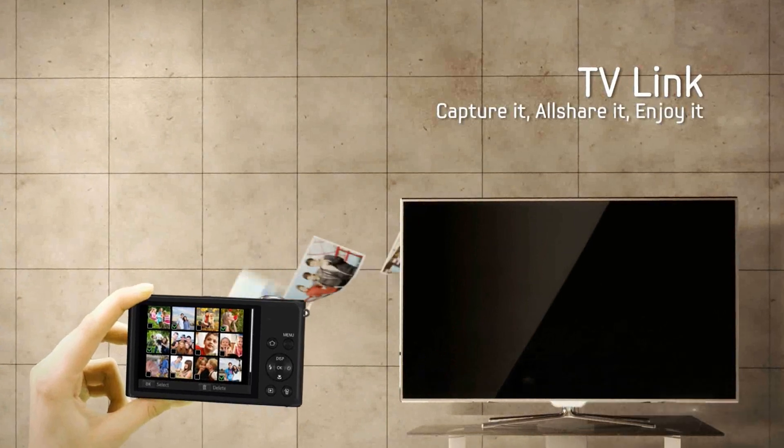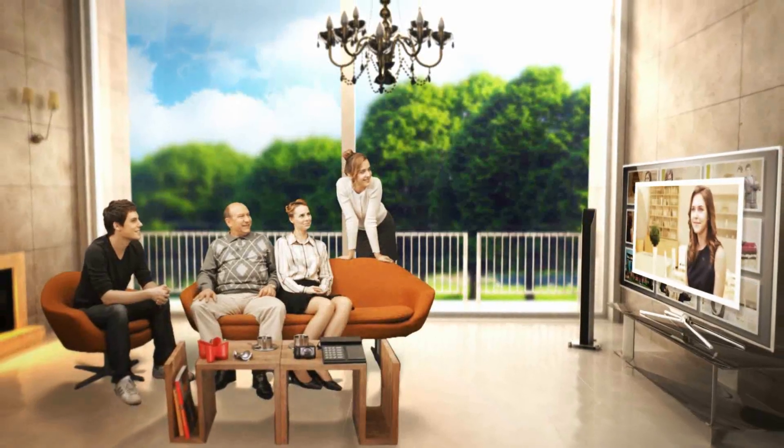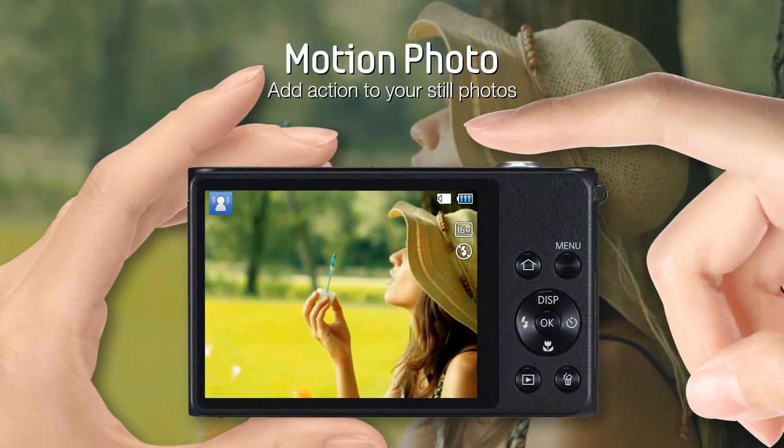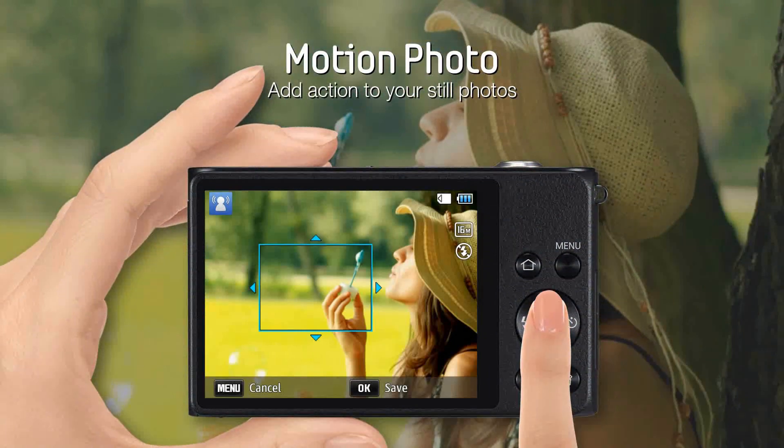Why not view your photos with friends on your big screen TV? TV Link makes it easy without the need for cables or wires. The DV300F has many artistic features that make picture taking fun.